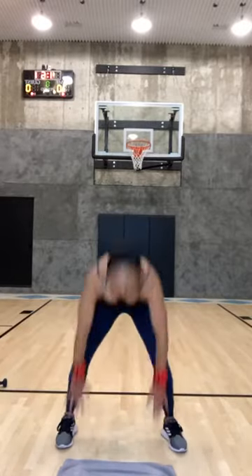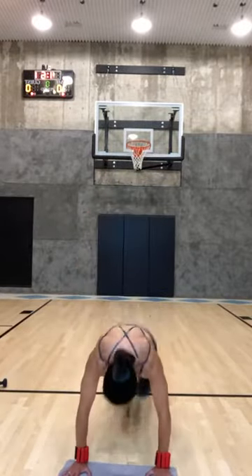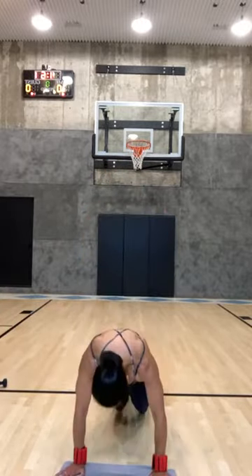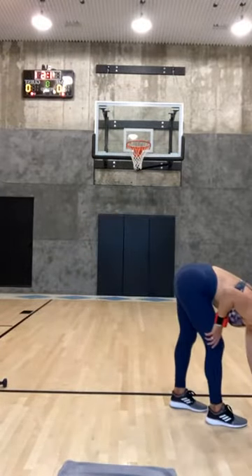Four, three, two, one. Fast feet go! Fast feet, keep going guys. Come on, come on.